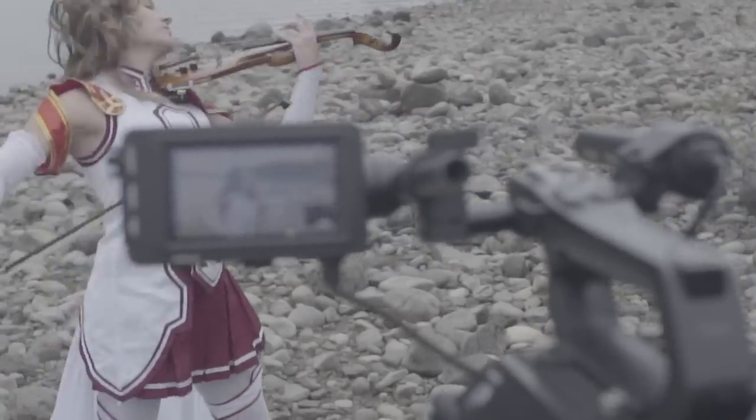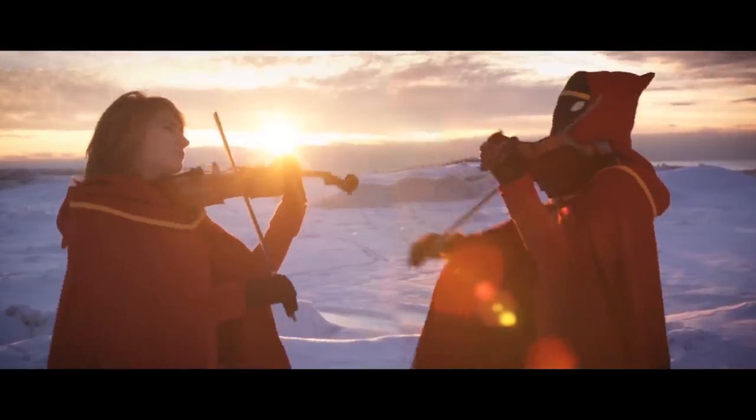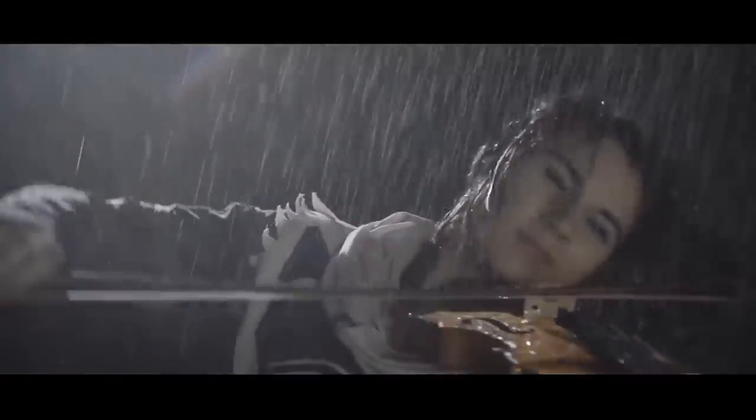Hey guys, thanks so much for watching my behind the scenes for my Sword Art Online video. This is one of four videos I recently shot out in Wyoming with my friend Landon Donahoe. Landon is an awesome videographer and director and I've worked with him on a lot of different videos in the past, so it was really fun having him out there on this trip.